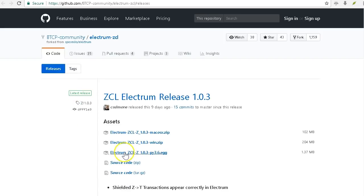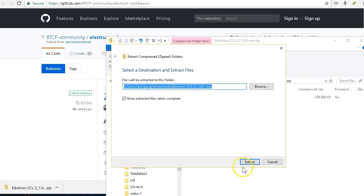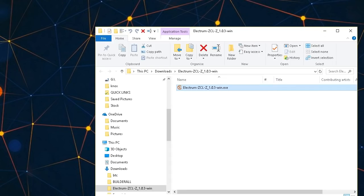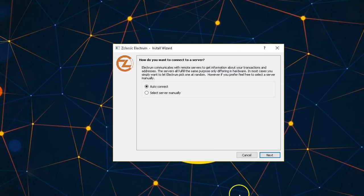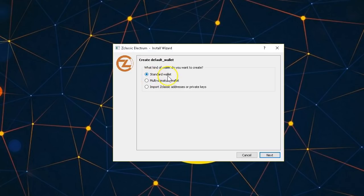From the website I'm going to download Electrum — this is the link and I'll be using the latest version, 1.0.3, for Windows. It downloads as a zip file. Once downloaded I unzip it and double-click to run it. I'll stick with auto connect, leave the default wallet name, and here I can choose whether to install as a standard wallet, multi-signature, or import a Z Classic address or private keys.